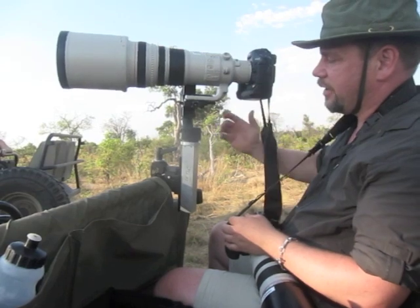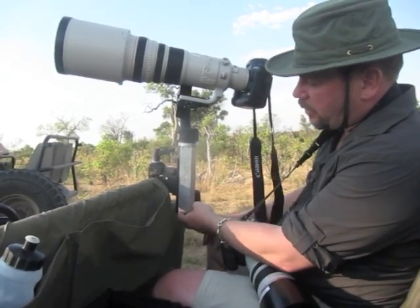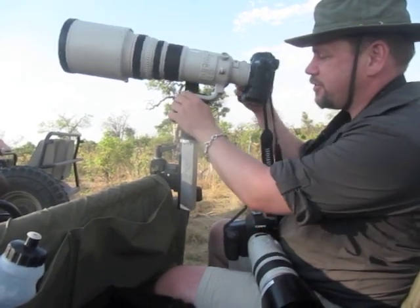This is a combination of a normal Wimberley head and this custom bracket that Wimberley worked up for Journeys Unforgettable. The combination really makes this a pleasure to shoot with.